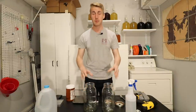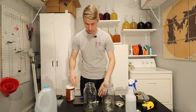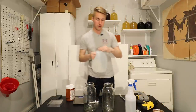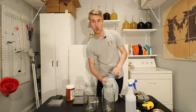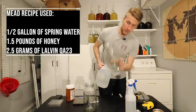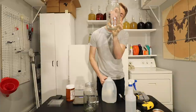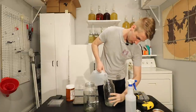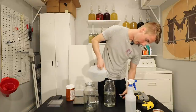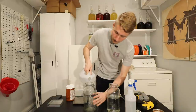We're going to quickly make some must. I have my two scales here for measuring all my honey and everything. We're going to go ahead and pour our water in — we're using spring water — and I'll make sure to put the recipe here too if you want to know exactly what the recipe for these meads are. We're going to fill this up to about five pints, and then put our honey in and add more water if we need it. I'm using a smaller container because I didn't want to do a giant test with this.